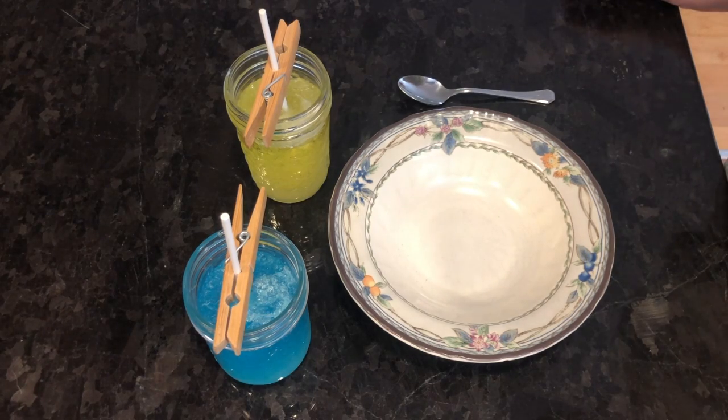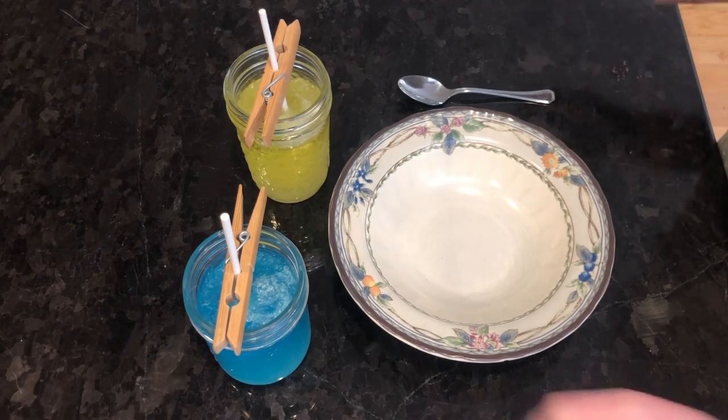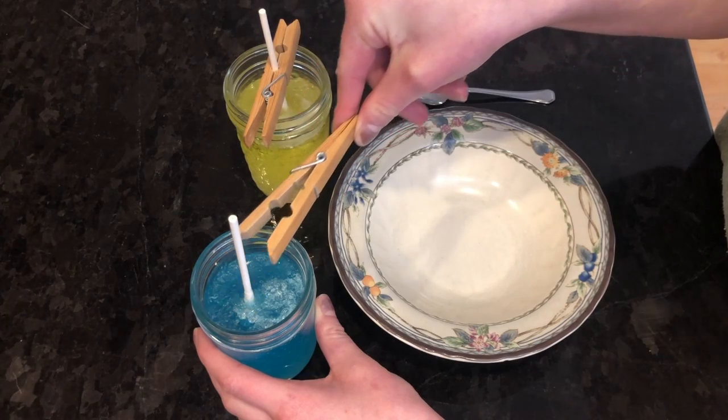Okay everybody, welcome back. This part of the video is really exciting because we get to break open our rock candy to see how it has formed. Earlier in the video I said to let your rock candy cure for two to three days — that is the bare minimum. The longer you let your rock candy sit, the more candy that is going to form. These have been curing and sitting for exactly two weeks today. If you can be really patient, let it sit for two weeks. So let's get started — I'm going to start with the blue.